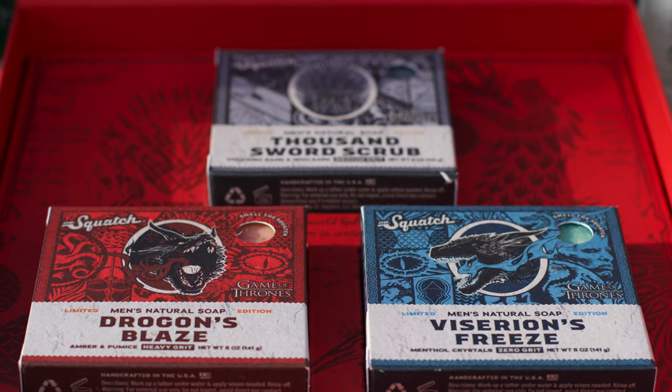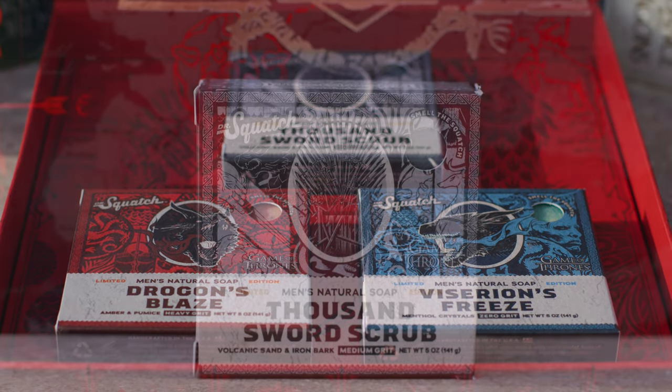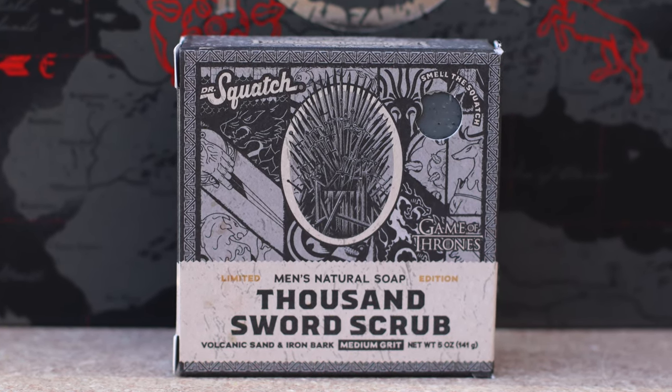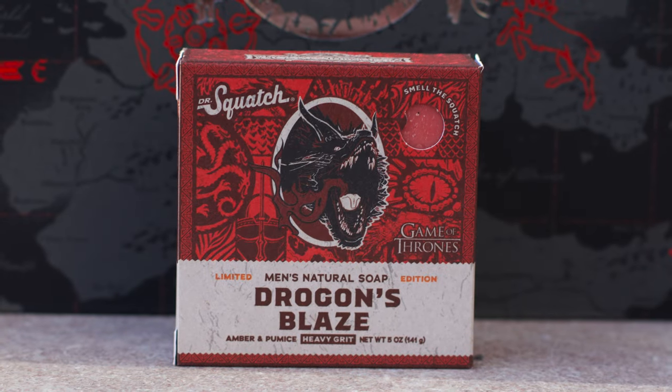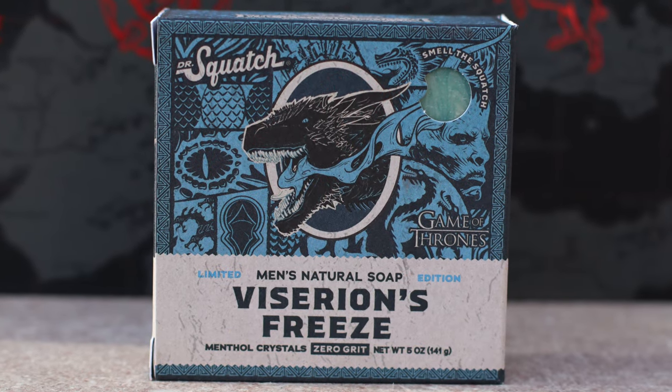Unlike previous collabs, the Game of Thrones collection features three bricks instead of four, and these are the Thousand Sword Scrub, inspired by the Iron Throne, and two Dragon Boys — Drogon's Blaze and Viserion's Freeze — inspired by their namesake dragons.